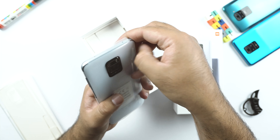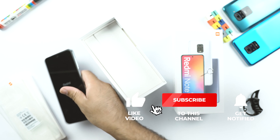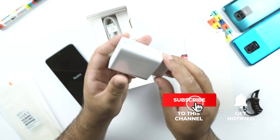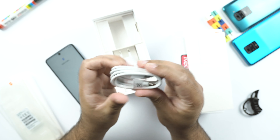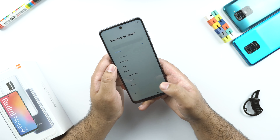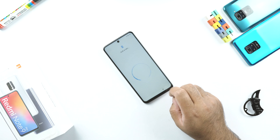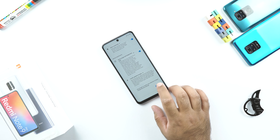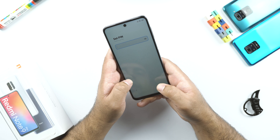Now I will remove the wraps from this phone, turn the device on, and put it on the side. In the meanwhile, we will check other contents of the box. This is the 30 watt fast charging brick of the Redmi Note 9 Pro — it's a very bulky charger. And here is the USB Type-C cable. At this point, the phone is asking to set up the fingerprint scanner, which will also give us an idea about the performance of this phone's fingerprint scanner.